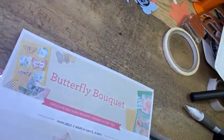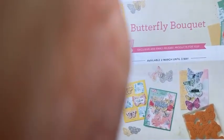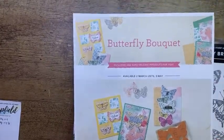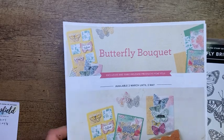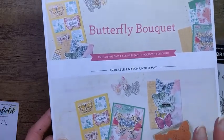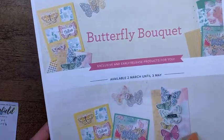I'm going to flip the camera and we'll get started. You're going to see my ceiling for just a moment while I get my camera in my stand so that you can see my work surface. We are going to be using the Butterfly Bouquet. Butterfly Bouquet became available for customers to purchase today.